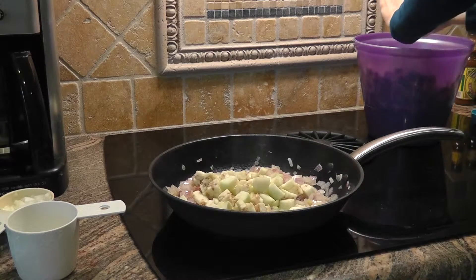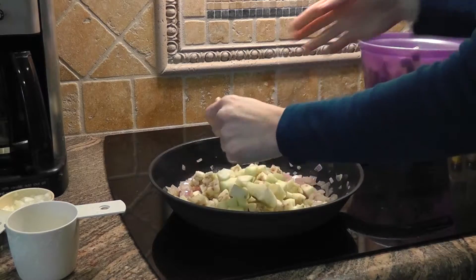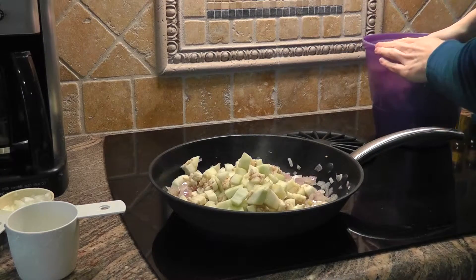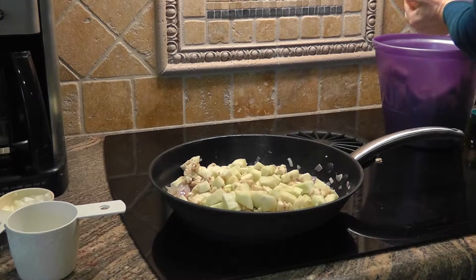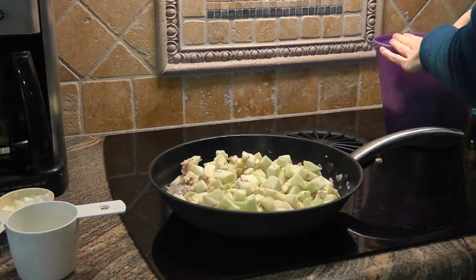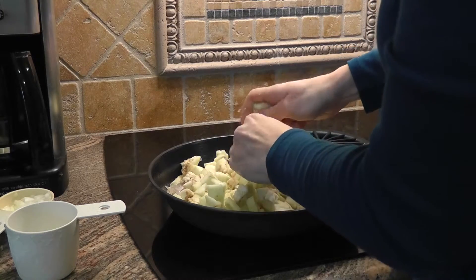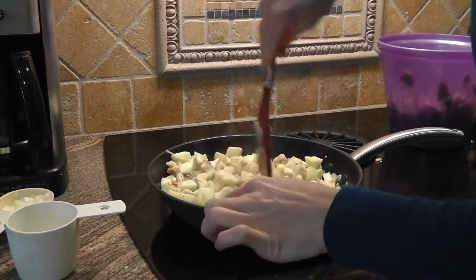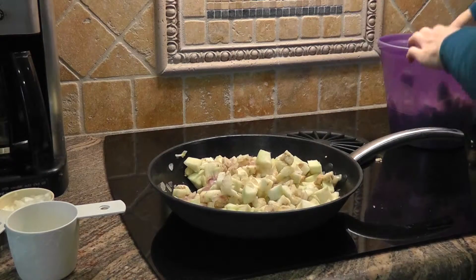I'm also going to add my garlic as I get all my eggplant into the pan. That's a lot of eggplant — this is a big eggplant. My last batch, the eggplant wasn't quite this big. Mix it up so it doesn't burn. I'm cooking it over medium-high heat.